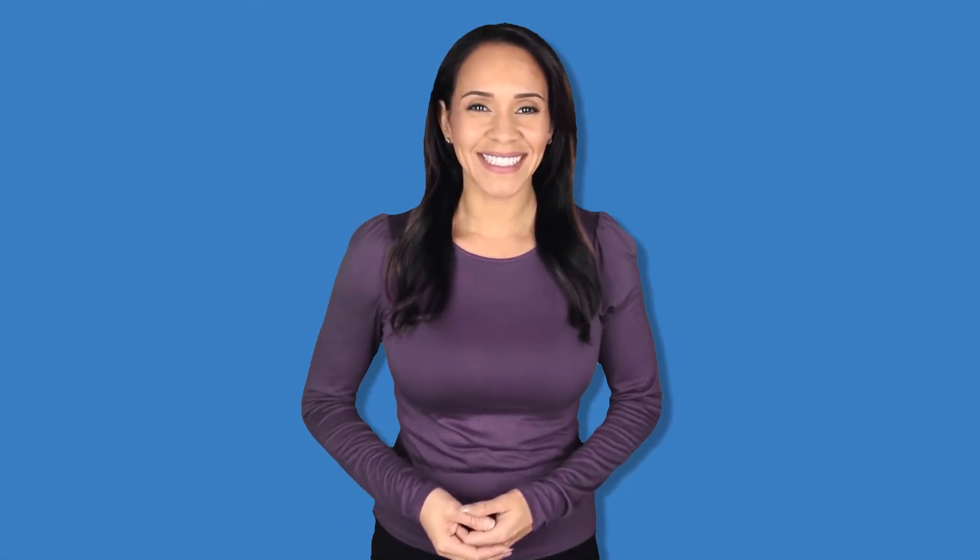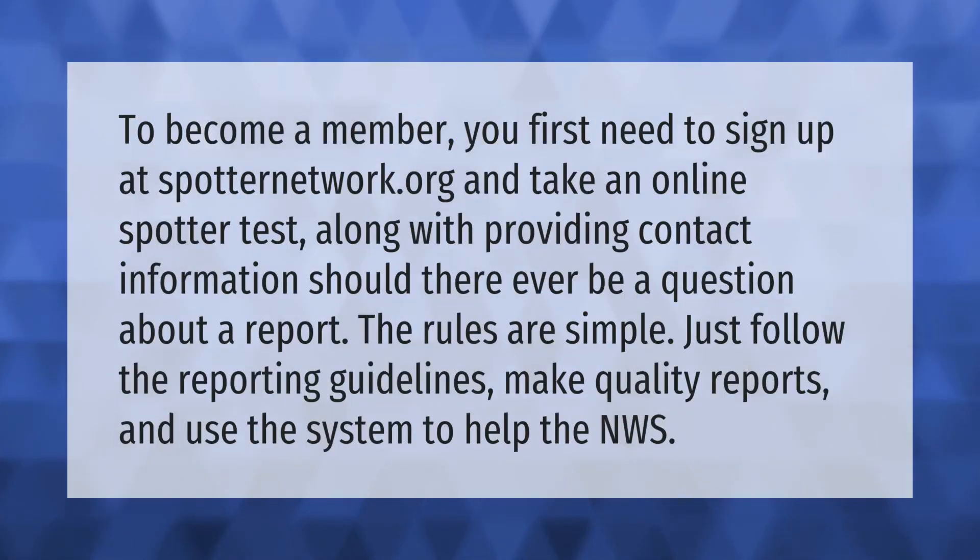To become a member, you first need to sign up at SpotterNetwork.org and take an online spotter test, along with providing contact information should there ever be a question about a report. The rules are simple: just follow the reporting guidelines, make quality reports, and use the system to help the NWS.